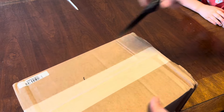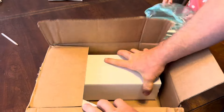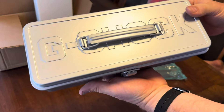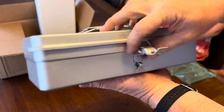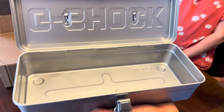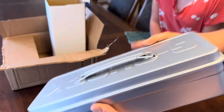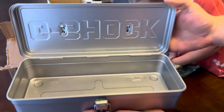Alright guys, I got something from G-Shock. Check that out — it's a metal toolbox, it says G-Shock on it. We're going to replace the drawstring bag with this. This is actually bigger than I thought.